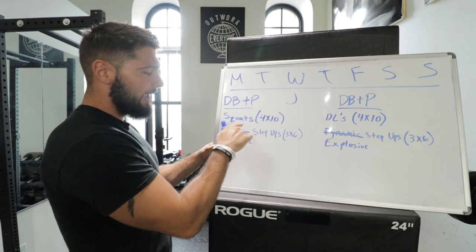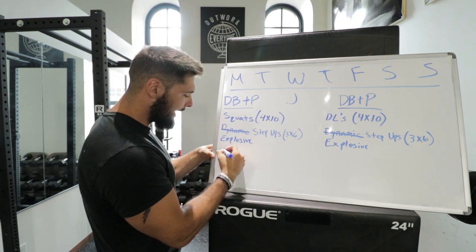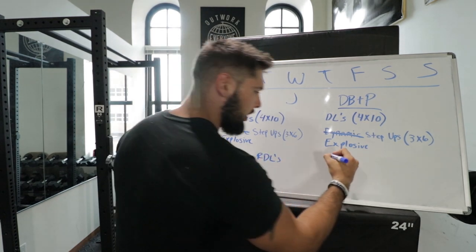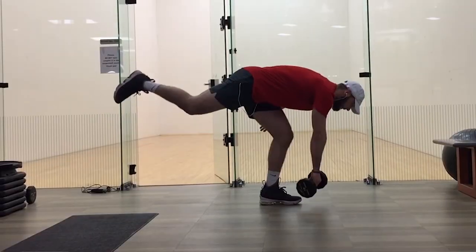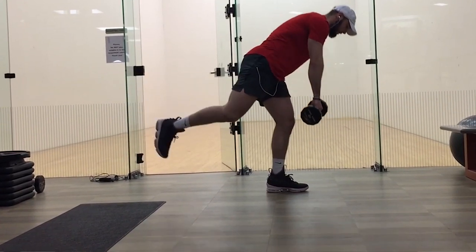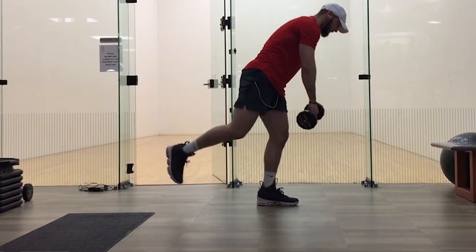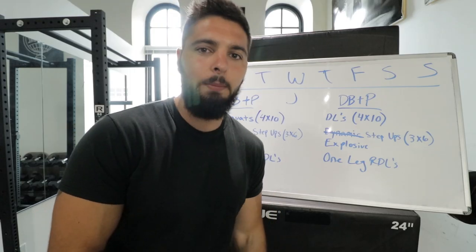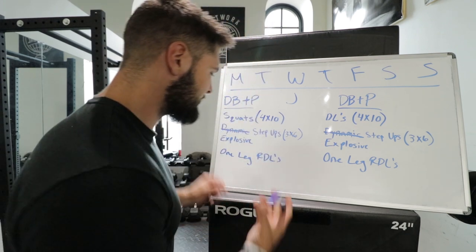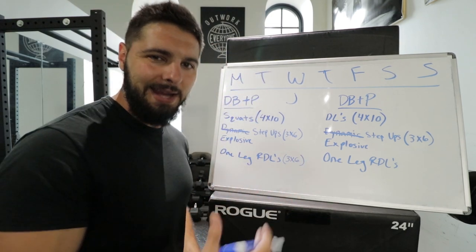After step ups, I want you to do one-leg RDLs — one-leg Romanian deadlifts. This strengthens your hamstring and your glute. You're not going to do these explosively; do them slow and controlled. Try to balance on one leg and don't let your other foot touch the ground. Same progressive overload: start with three sets of six, then three sets of eight, and so on.